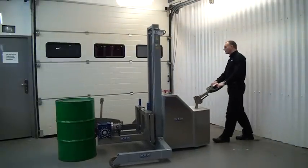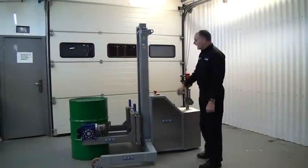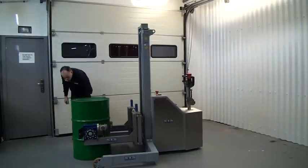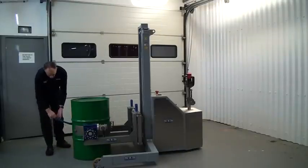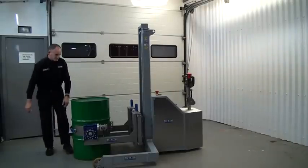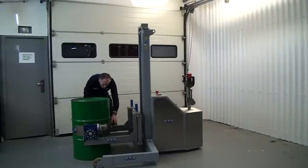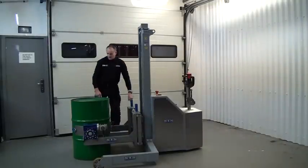As soon as we're into the drum, we close the doors at the front. Then we take this blue strap with the stainless D-ring, which hooks over the front of the door. We pull the strap tight, keeping it in our right hand, and tension up the ratchet.